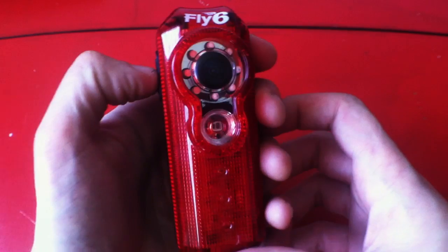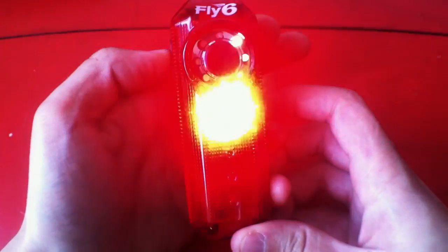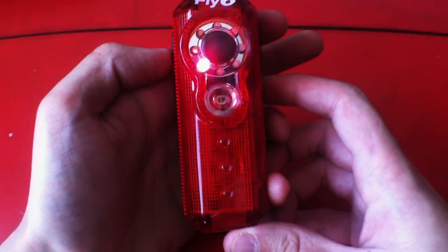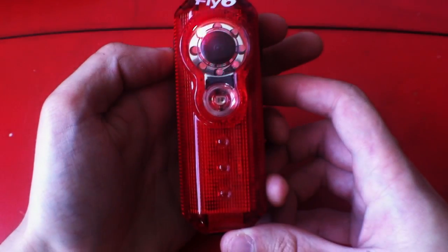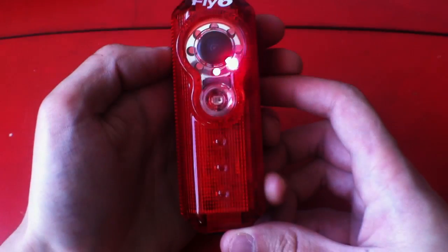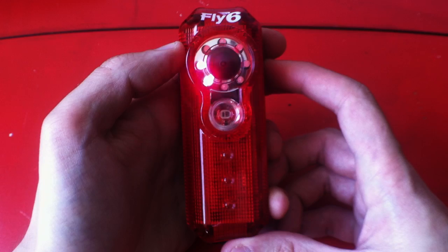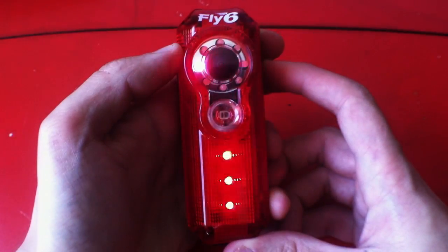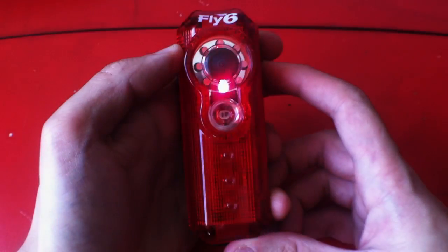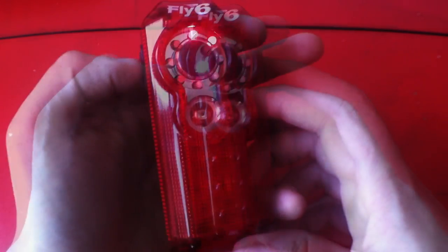To turn it on we press it for a few seconds until we hear the beeps. Those indicate the battery charge. By pressing briefly we switch between modes. With the other button we switch between the different dimmer options. We cannot switch the rotating LEDs off in any mode. And same goes for the switch-off procedure.